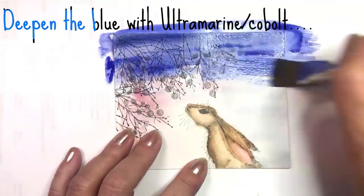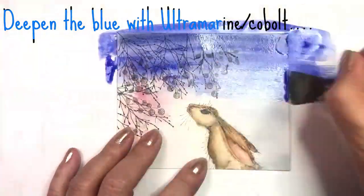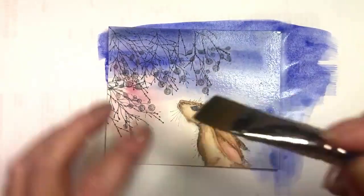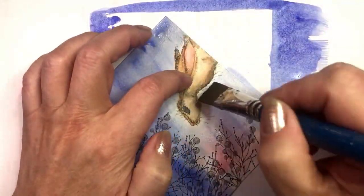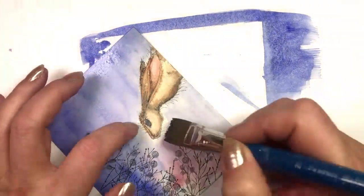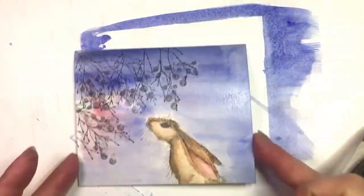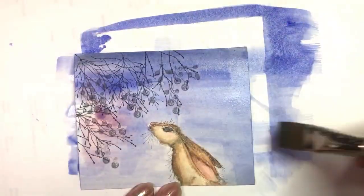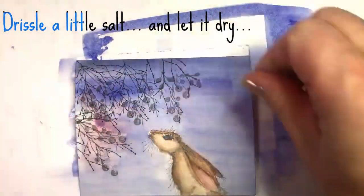Deepen the blue background with Ultramarine and some Cobalt Blue — darker on the top, lighter in front of Lupin. Drizzle a little salt and let it dry.